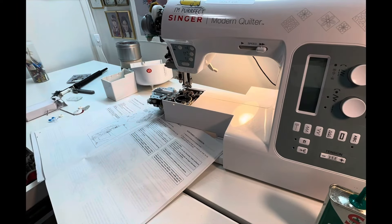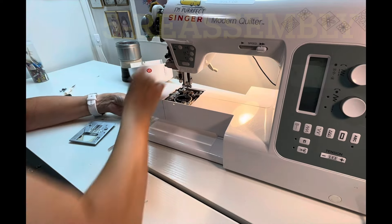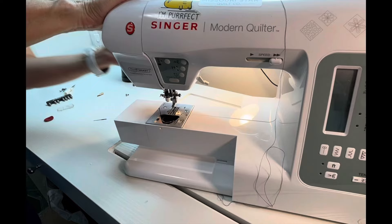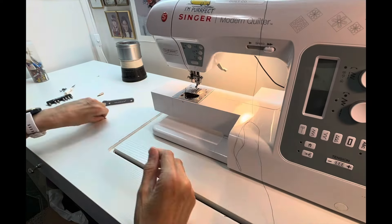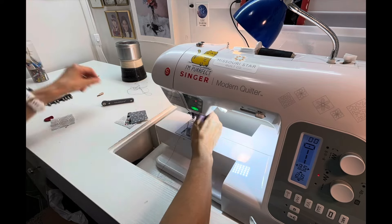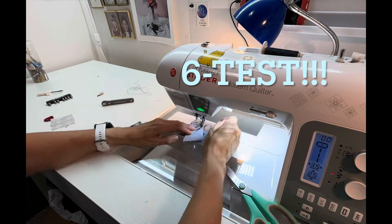Once I'm satisfied that everything is clean and everything sounds good, I start putting everything back together again. You might notice that my sewing machine cabinet does have a table that goes up and down — I can store my machine underneath the tabletop or raise it up to be even with the top of the table. I actually bought this cabinet at my local machine repair shop and they ordered a custom acrylic insert that fits on there.